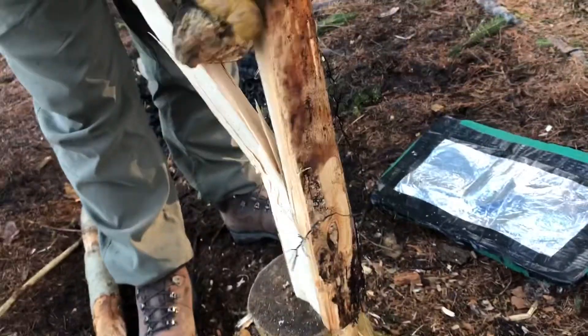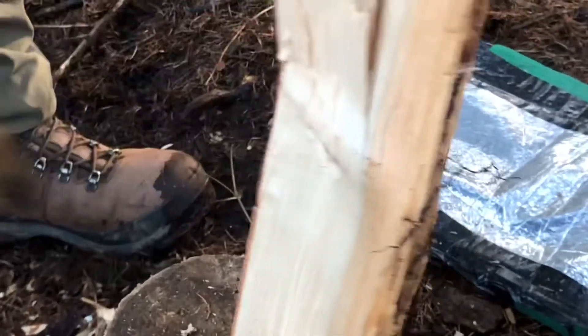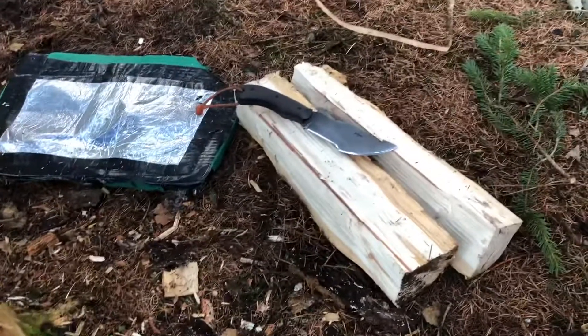Too difficult for the blade to get through this large knot here. I know if I keep hitting it, it's just going to break it. So I'll get the wedge in.